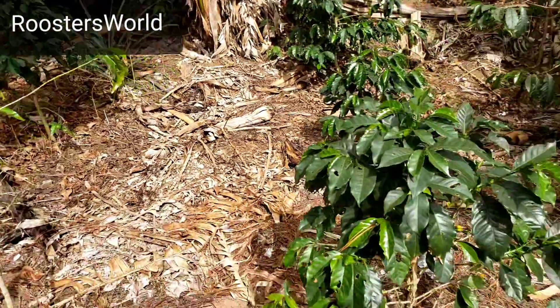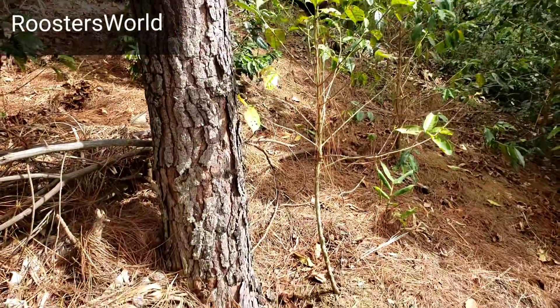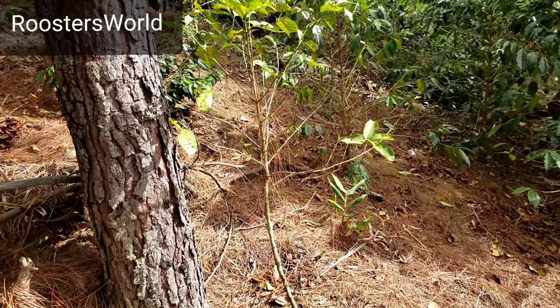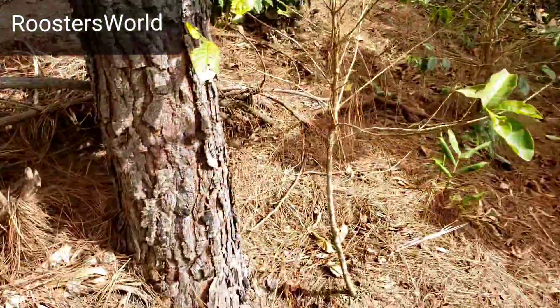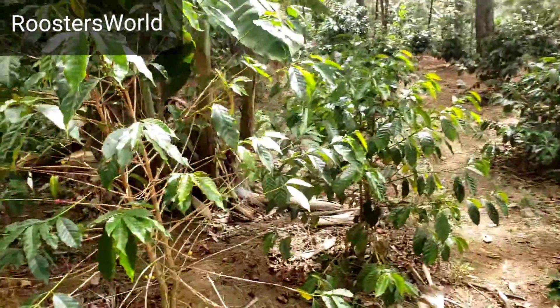We have a similar thing going on here with this pine tree — the coffee plant right beside it is struggling. Then the others, maybe a meter away, and the ones farther from it are looking good and healthy.